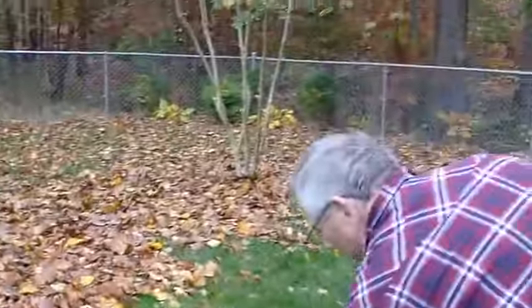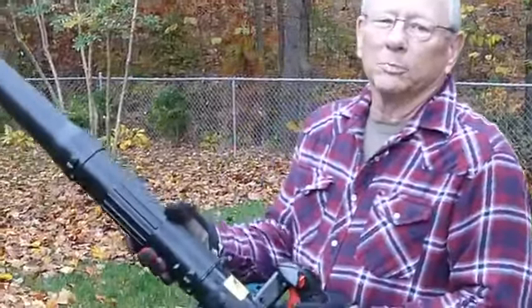Okay, it's recording. I'm going to do a little demonstration of the Makita 4-cycle leaf blower.